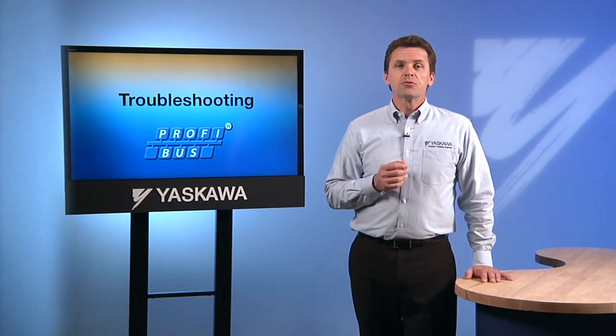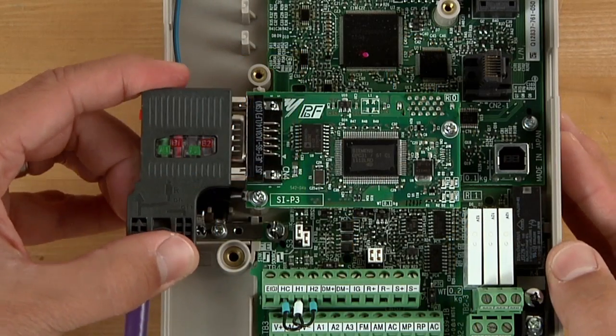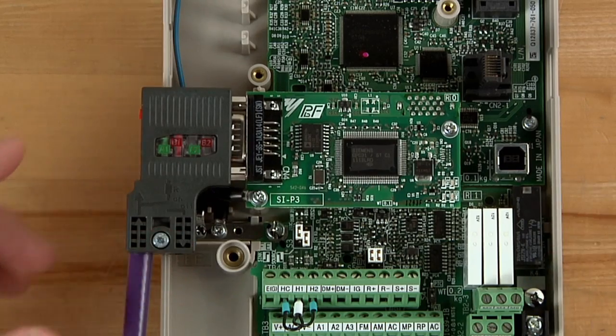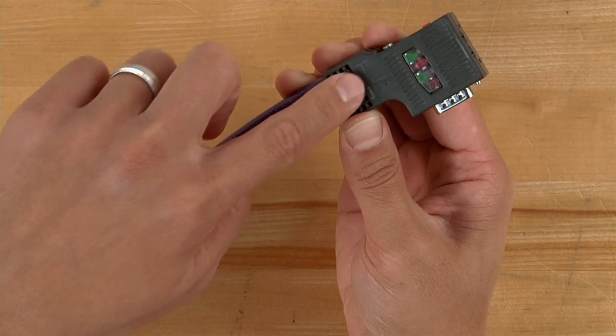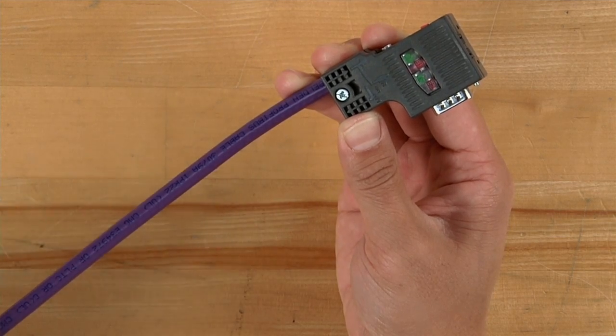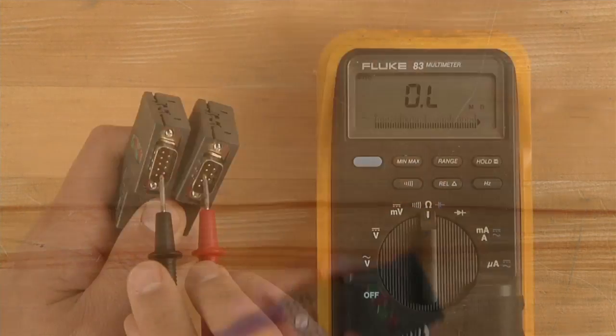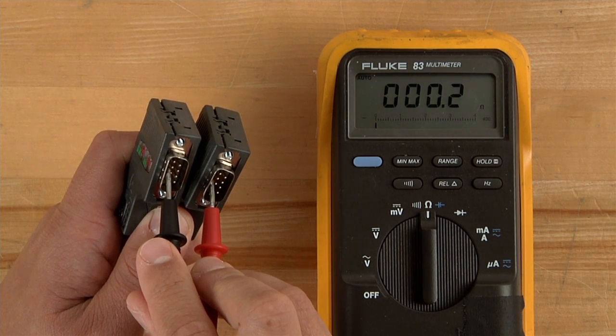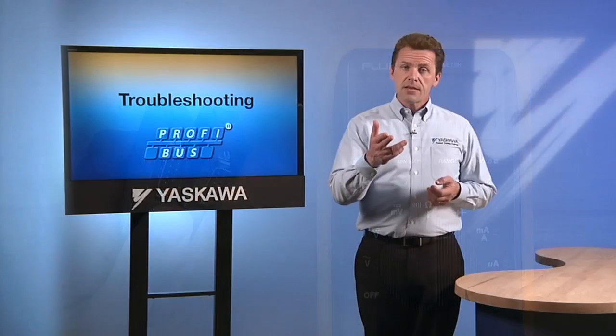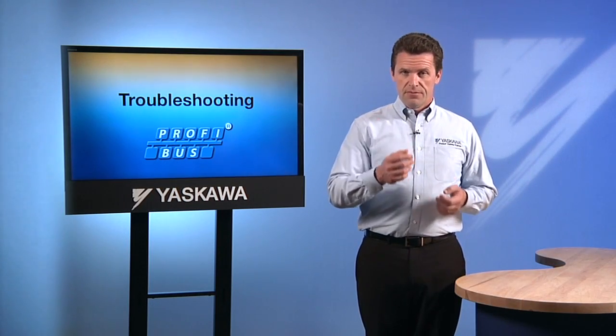Begin your troubleshooting routine by making sure that all the network cables are plugged in securely and that there is no noticeable damage in a cable or a connector. You may also need to check the cabling for breaks inside the cabling insulation. A simple check with a cable continuity tool is likely to uncover any wire breaks.